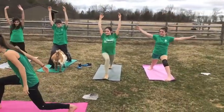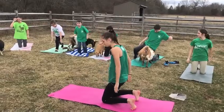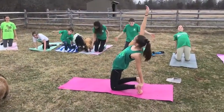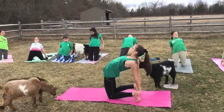Our next pose is Camel, or if you're a little bit less flexible, you can do Half Camel. Half Camel is when you have one arm up and the other one touching your ankle, or you can do both if you're able to.